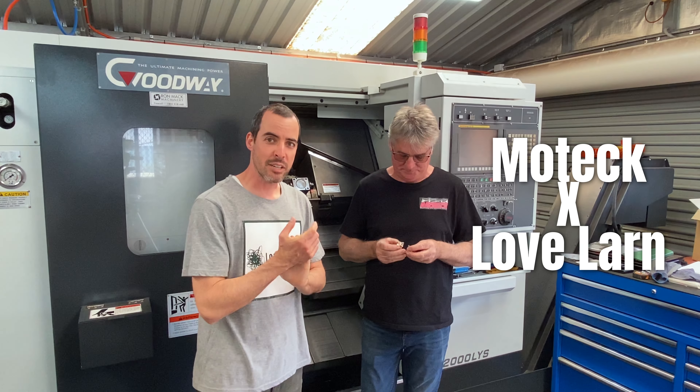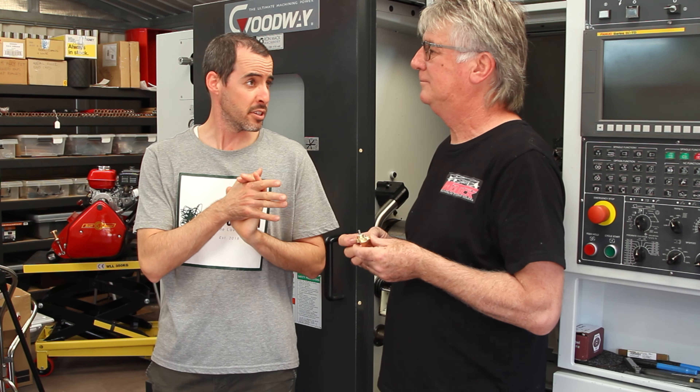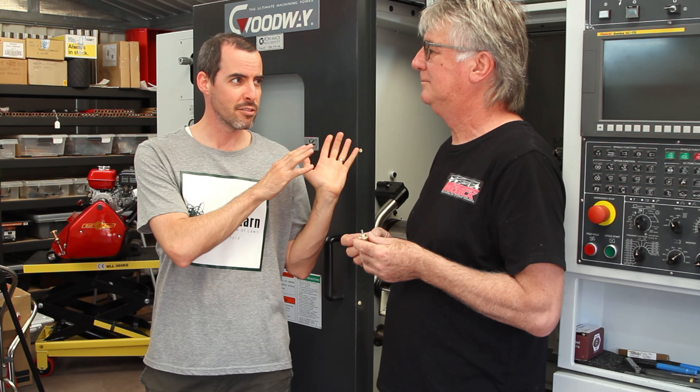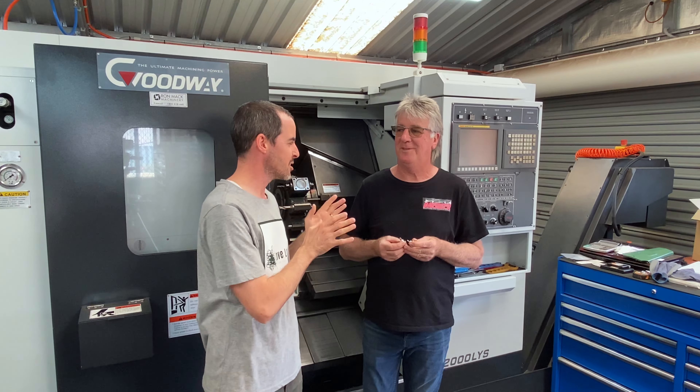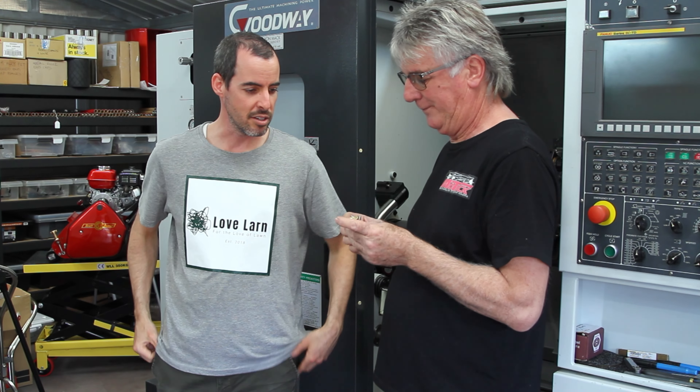Alright lovers, we are back here with Shane at MoTeC Machining and Cylinder Mowers today. Shane's got a new product, hot off the CNC. I believe it's relatively hot — I don't think it's in the store yet, is it? Not quite, not in the store yet, Michael. It'll be coming soon. So Shane, what have you got in your hands there?